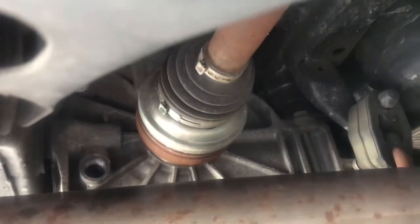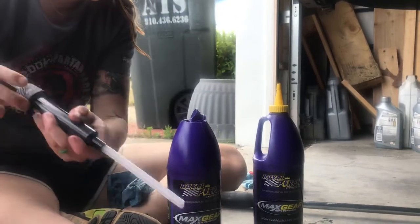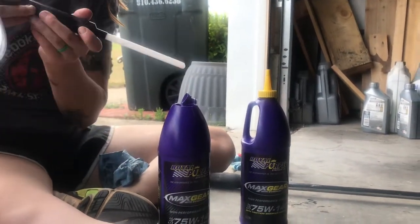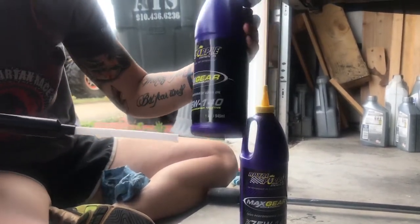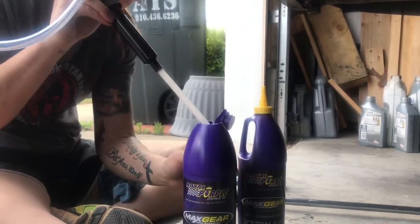Now we're ready to fill. We had to do some modifications to our little pump to fit in here — we're going to pump it out into there. We've got some 75-140 limited slip. That's what you want for this car.